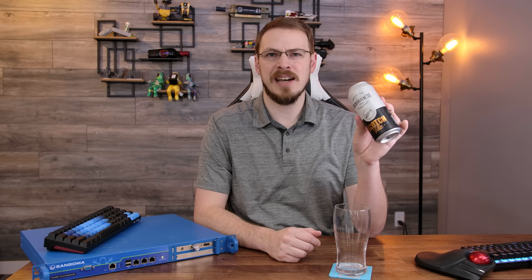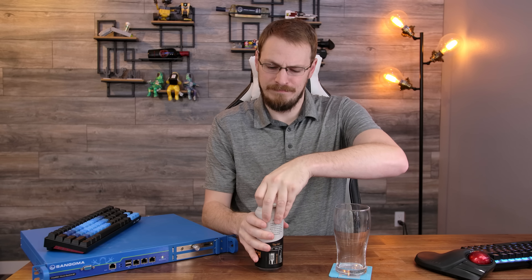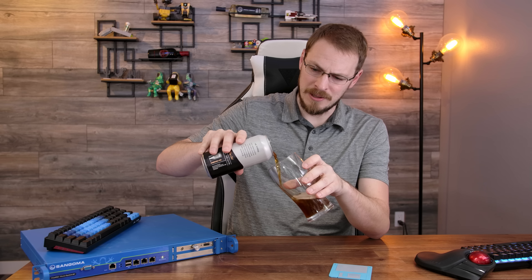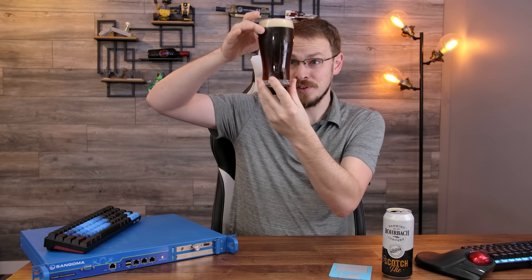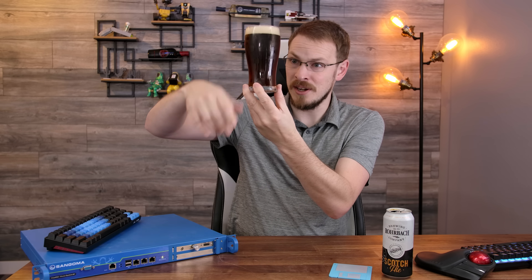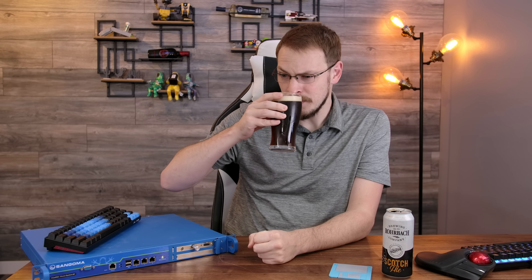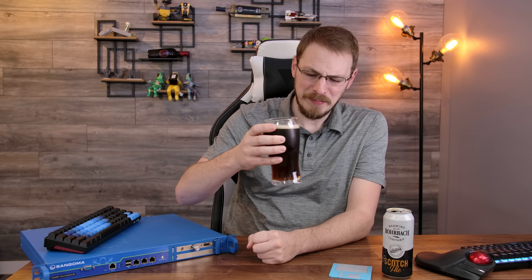The beer for today was sent in by patron the Dalai Lama, and it is the Roarbrack Brewing Company Scotch Ale — a sweet, malty classic clocking in at 6.9%. The color on that is just right — crystal clear but very, very dark. Not quite as malty on the nose as I was expecting, but it does smell very good. That is smooth — very, very smooth. Not quite as malty as I might have hoped for, but all the right flavors are in there.